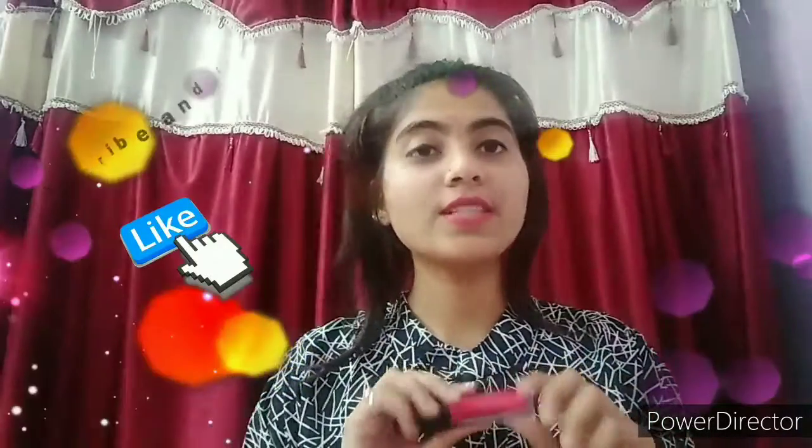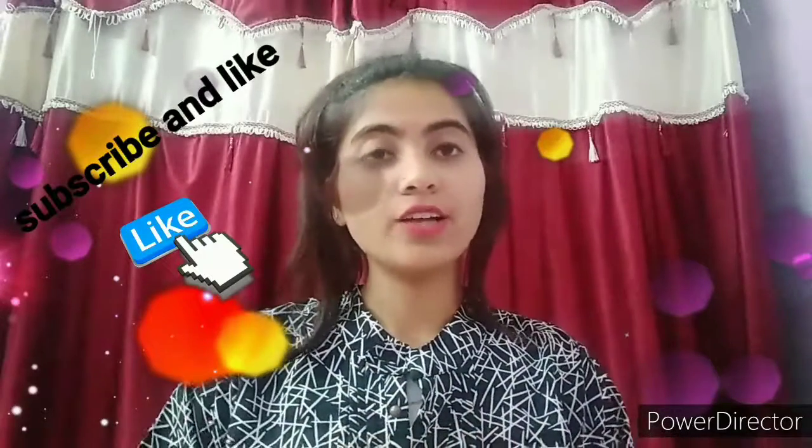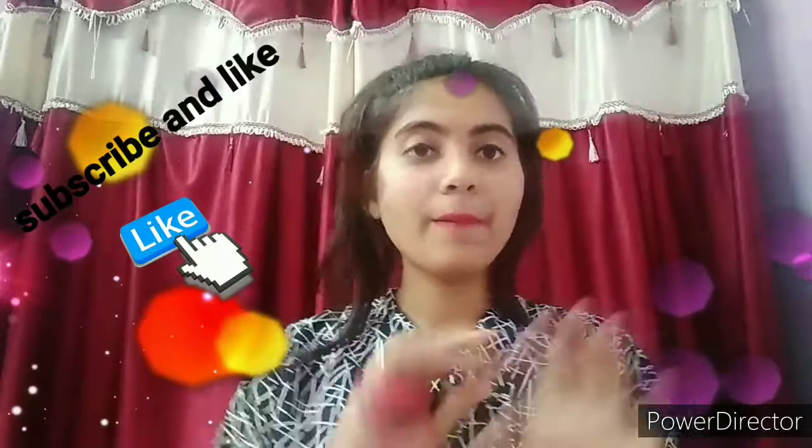I hope you liked this video. This is my today's video. If you like my video, please like and share my channel and also subscribe. Bye bye, take care.